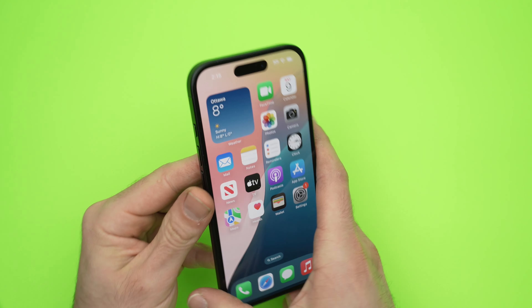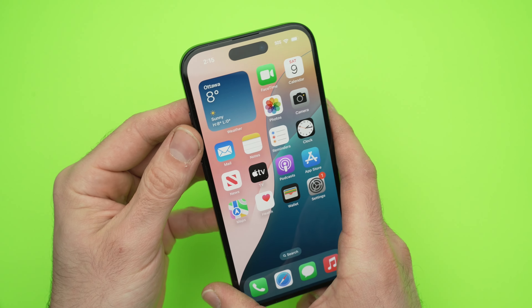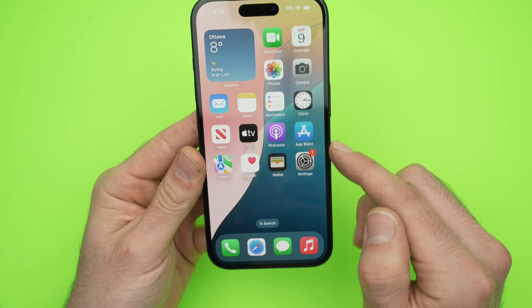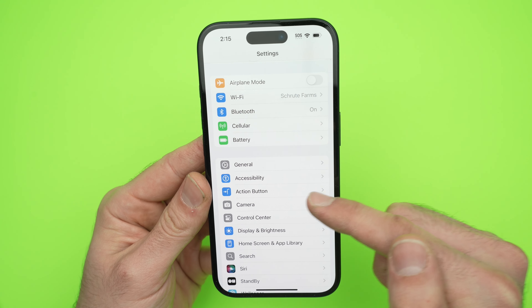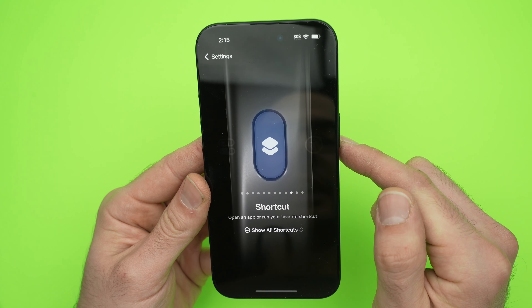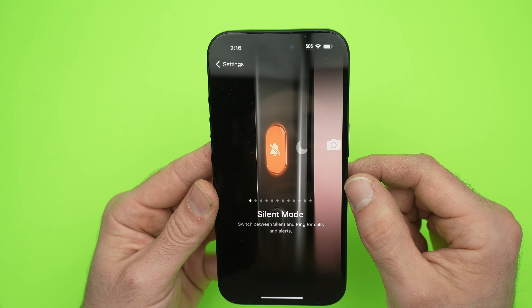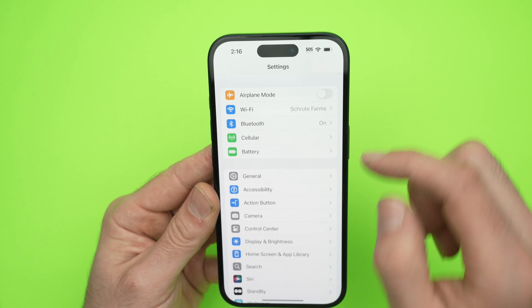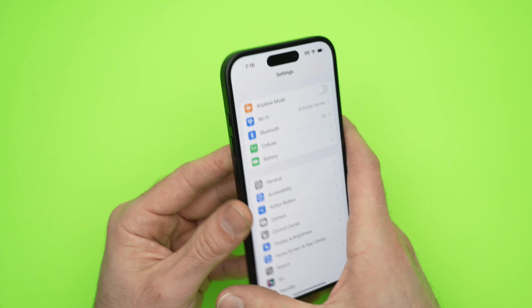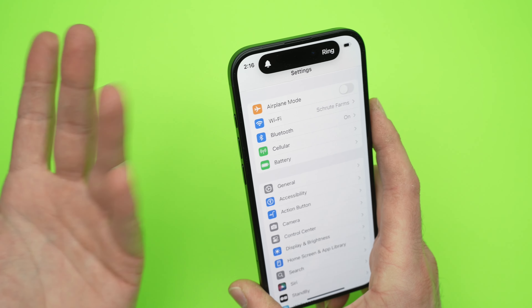Let's start with the easiest, which is to customize the action button so it becomes the mute and unmute button. To do so, you just need to go into the Settings, then go down, select Action Button, and from here you'll be able to select what this button does — and one of them is Silent Mode. This is the one you need to choose. Then go back, and now every time you press and hold it, it changes from silent mode to ring mode, which is mute and unmute.